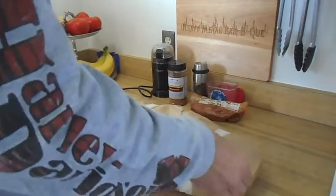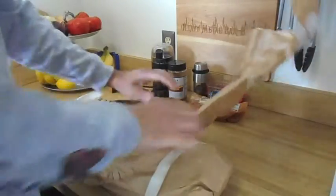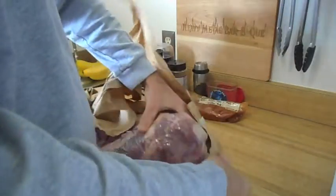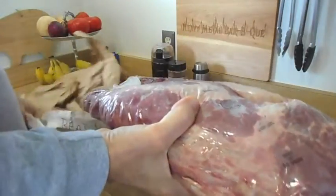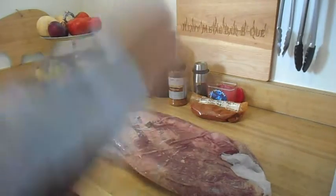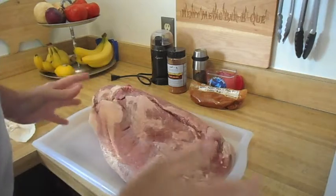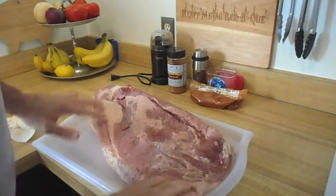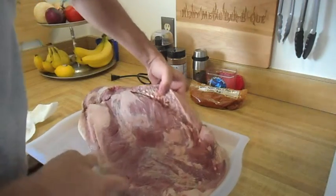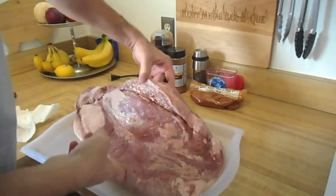Here's the brisket that I had in the refrigerator. I did not touch it. I got it out of the package and I rinsed it off and I gotta say there's no funky smell or anything like that to it. It's all good. One thing I did notice, looks like there was a stray knife whenever they were processing this that kind of cut through. That kind of sucks, but hey, we'll deal with it.